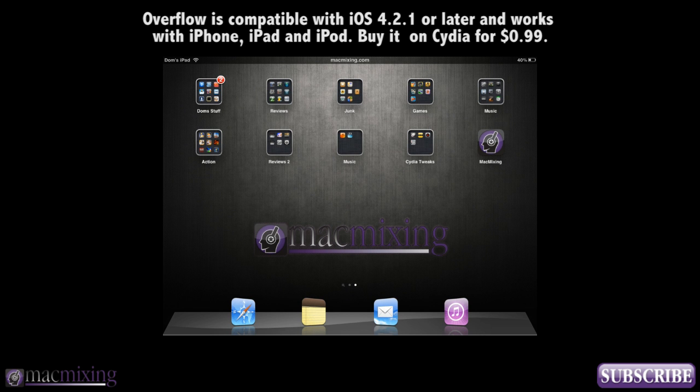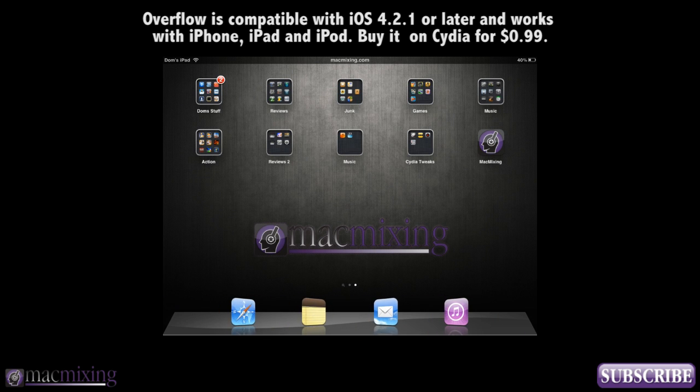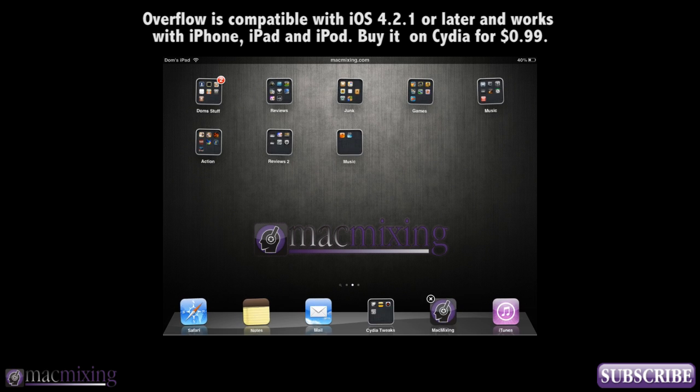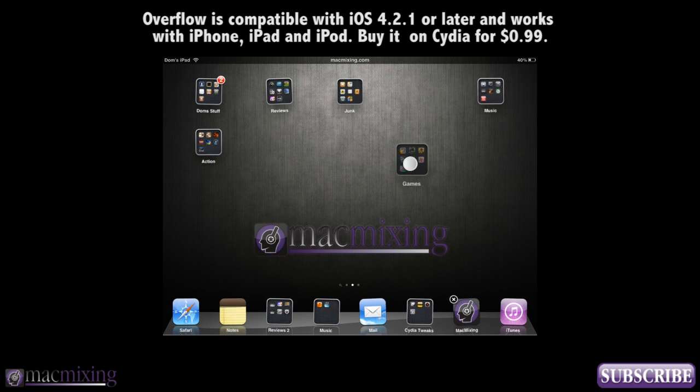Hey, what's up guys? This is Dom from MacMixing.com and I'm here to show you Overflow. That's what you see moving down there below. This is a Cydia tweak that lets you overflow your dock and it does it in a cover flow style way. It keeps things looking pretty cool and it gives your dock bar some dynamic movement.